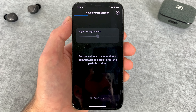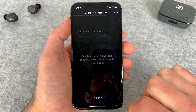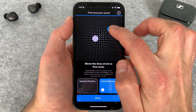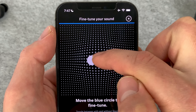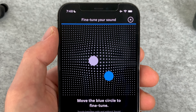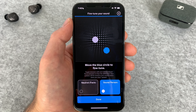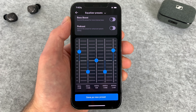A lot of earbuds have sound personalization nowadays, and this is definitely the strangest I've tried. As you run through the test, you adjust the volume of certain instruments and then get your tailored sound. When I first ran through it, it didn't really change the sound too much, which is why I dismissed it initially. It's not until you fine-tune the sound where you can really get these sounding good. Roughly, the further to the right increases treble, further to the left increases mids, higher up is less bass, and lower down is more bass. I like leaving the dot close to the bottom right corner.